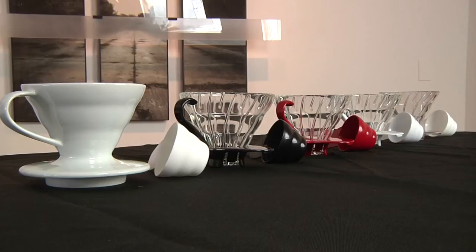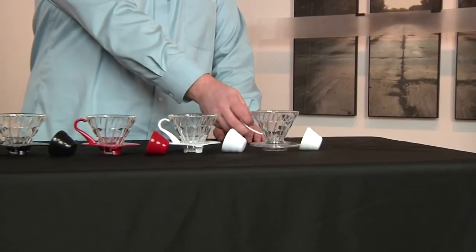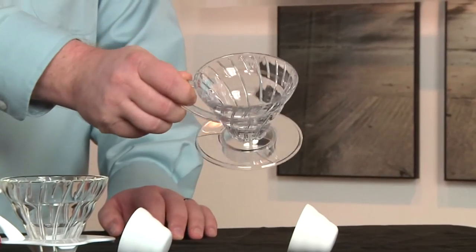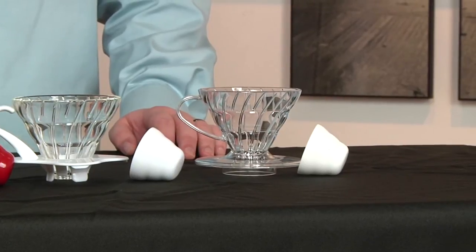Here is our complete lineup of the O1 size. The first one here is a clear plastic model, and I really like this model for travel. As you can see, it's all one piece and virtually indestructible, so it's a really great one if you're going to be traveling a lot with your V60s.